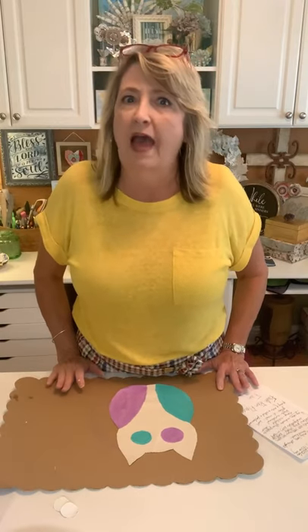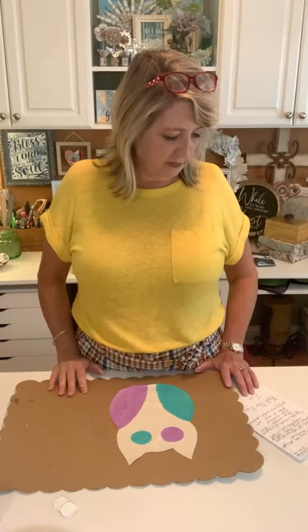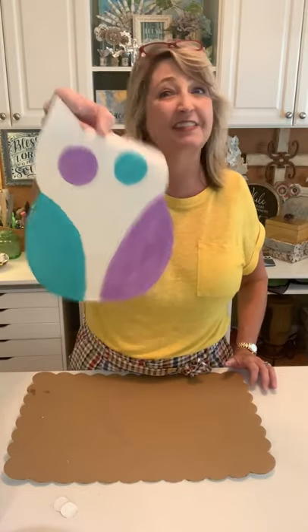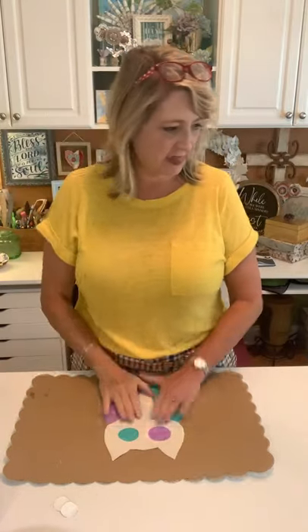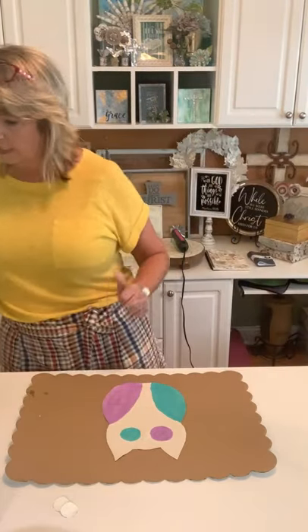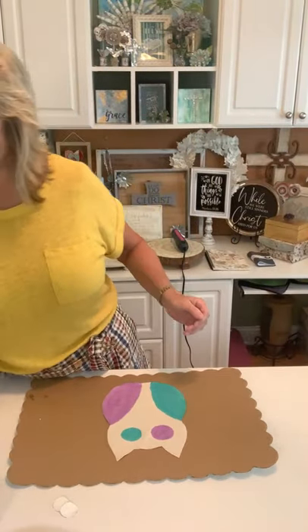A group of owls is called a parliament — isn't that weird? So if you're sitting here thinking, 'Heidi usually does faith projects, family projects, and then flowers' — you can add another F to that: fun. And these are going to be super fun. I think we're 90% there and we can move on to the next step.